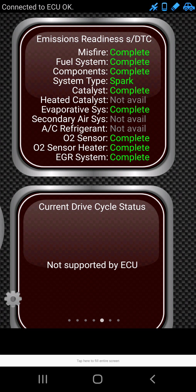Of course, this car is all green because it's a solid car. Right here I have my RPMs because some people don't have that on their gauges, and it comes in really handy.